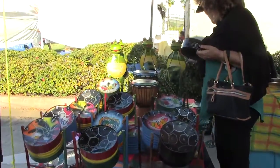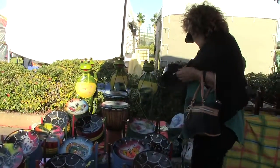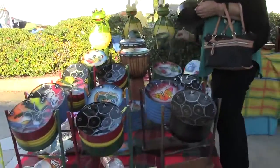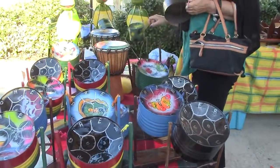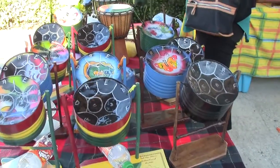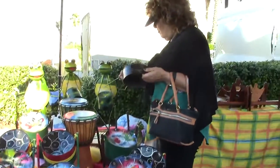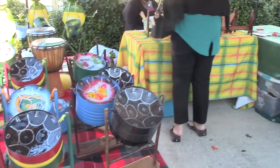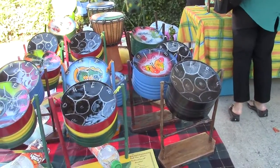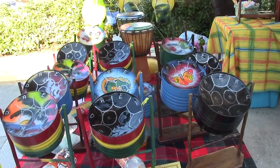How do you make them? Where are you — I mean, you said local. Are you Daytona? No, I'm in Sanford, Florida, and my workshop is in my backyard. I do a backyard workshop, and they're all handmade by me — the tuning, the designing, and also the making is in my workshop in a backyard in Sanford, Florida.